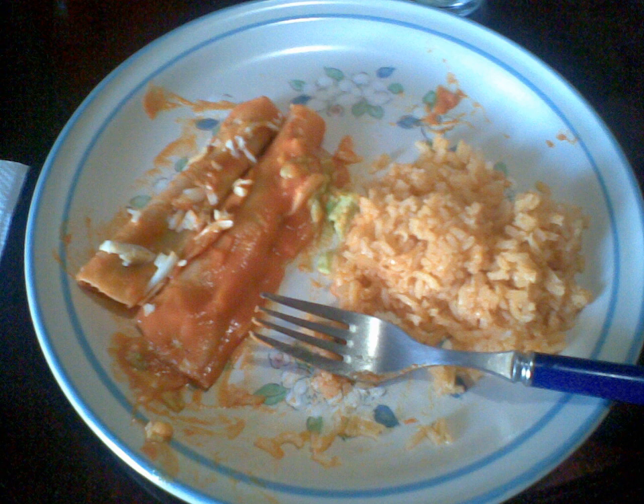Entomatadas are a typical Mexican dish made of a folded corn tortilla which has first been fried in oil and then bathed in a tomato sauce made from tomatoes, garlic, onion, oregano, chili serrano, and salt. The recipes for the tomato sauce vary by cook.